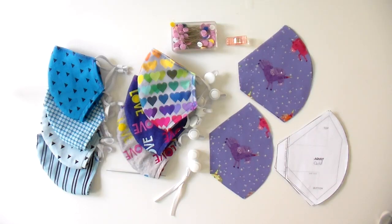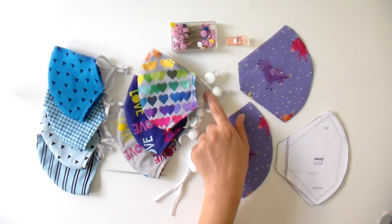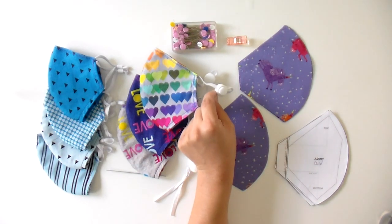Hello and welcome to Quilt Addicts Anonymous. I'm Stephanie Seve. Today I'm going to be showing you how to make kids face masks. They're going to have three layers of quilting cotton in them, a filter pocket, and adjustable elastic ear loops.